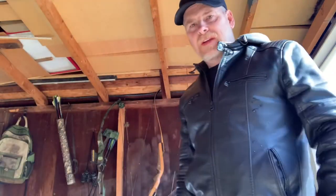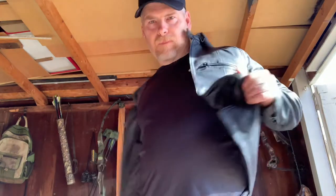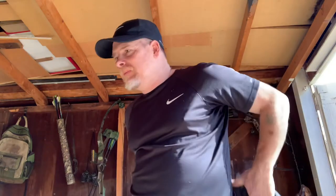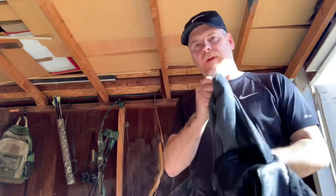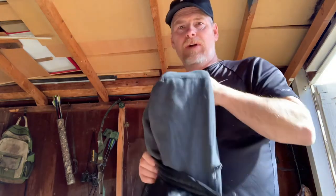I'm going to go ahead and get this skunk pelt desalted and cleaned up. Get rid of my good jacket here — never wear clothes you really care about doing this kind of stuff. It's always best to throw on something you don't care if it gets dirty, smelly, or gets hair all over it. Common sense: don't wear your Sunday best.